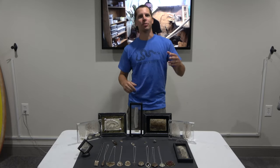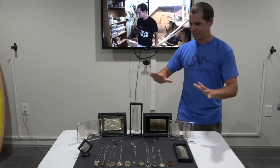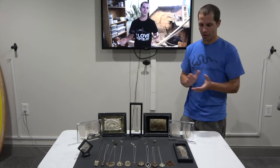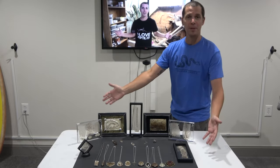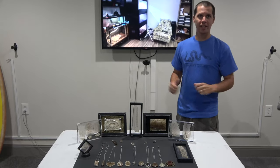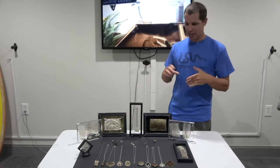Hey everyone, welcome back to the Reptile Room. Today we're going to take a look at all of the artwork that I just got. I am just absolutely blown away with what Megan did. She's the local artist that I gave all of my snake sheds, lizard sheds, everything that I had. And this is what she made for me. She's got plenty, so we will get into that more. If you guys are interested in getting anything from her specifically from my animals, you can reach out to her.